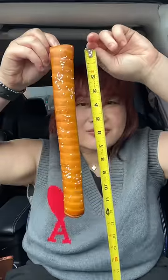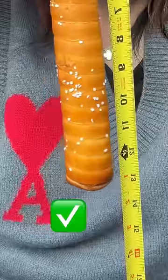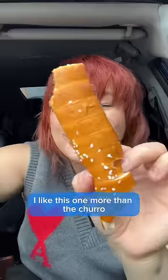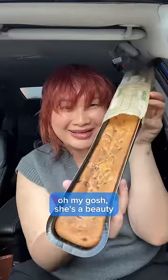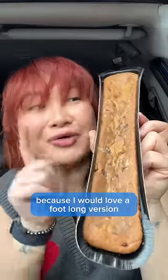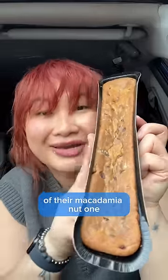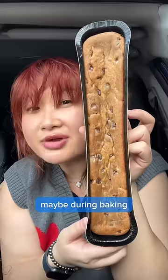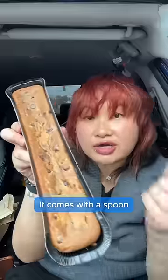I love soft pretzels. Let's go over here. Oh my god. Look at what it looks like in the middle. I like this one more than the churro. He's a beauty. I hope they end up making this in different flavors because I would love a footlong version of their Macadamia Nut one. I think this one might be a little bit less than a footlong — maybe during baking there's a little shrinkage. It comes with a spoon.